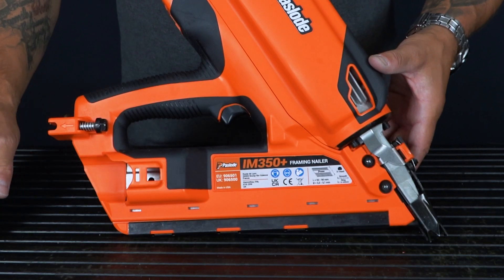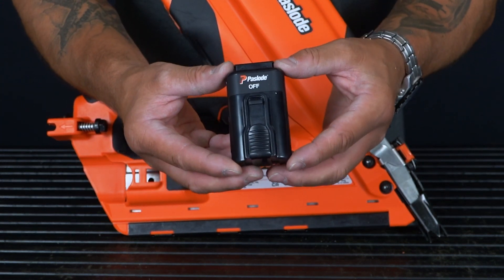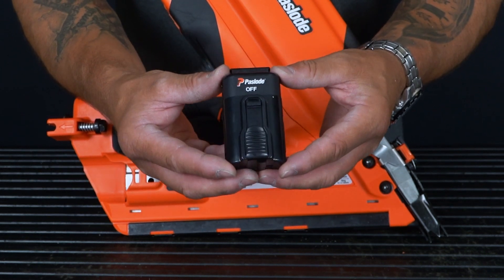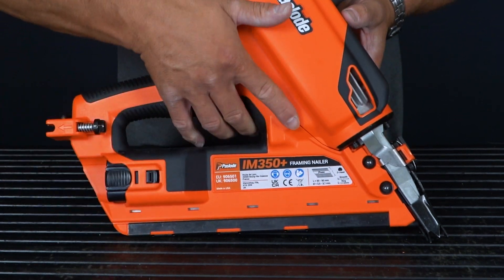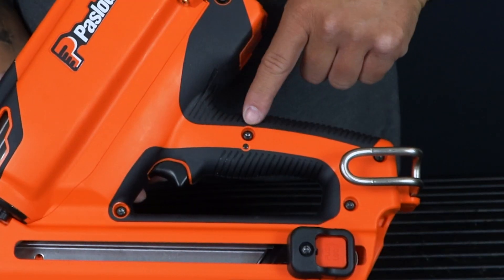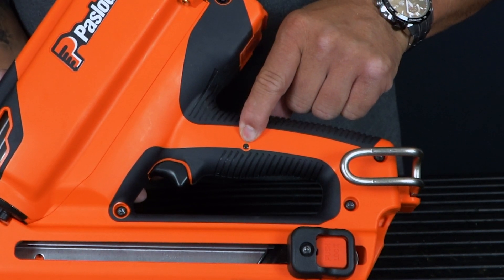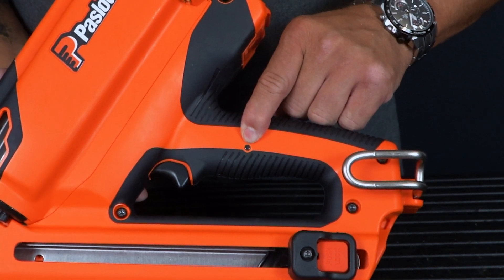This tool uses Pazode's fantastically small lithium 7.2 volt battery, which on a full charge offers up to 9,000 shots, or for just two minutes of charging gives you 200 shots. When the battery is inserted into the tool, a green flashing LED light lets you know the tool can be used. The light may flash red when the battery needs charging or when the tool may need servicing.